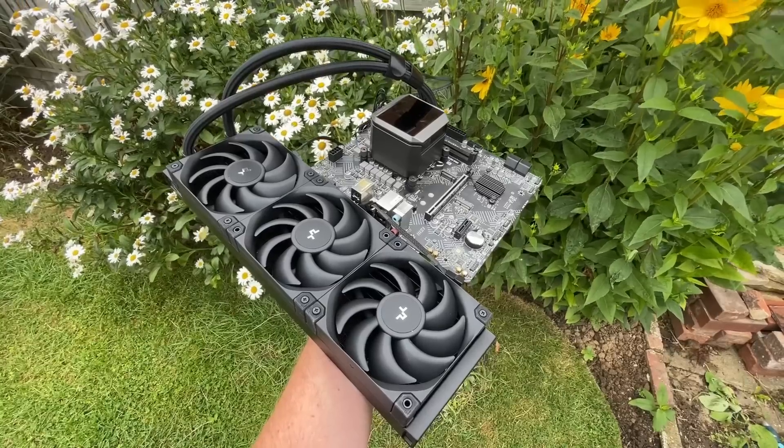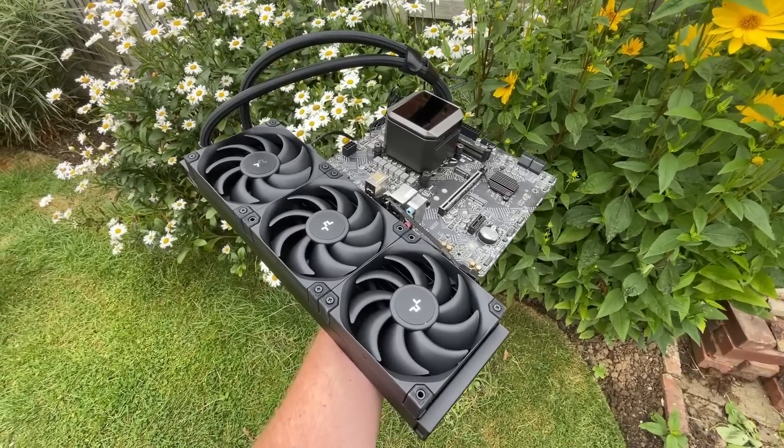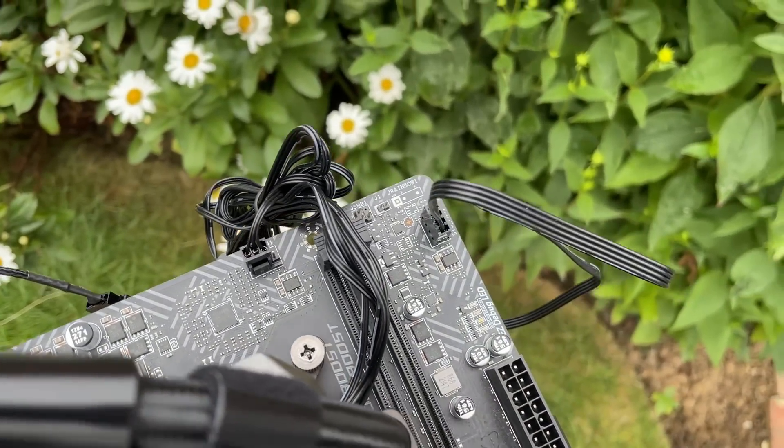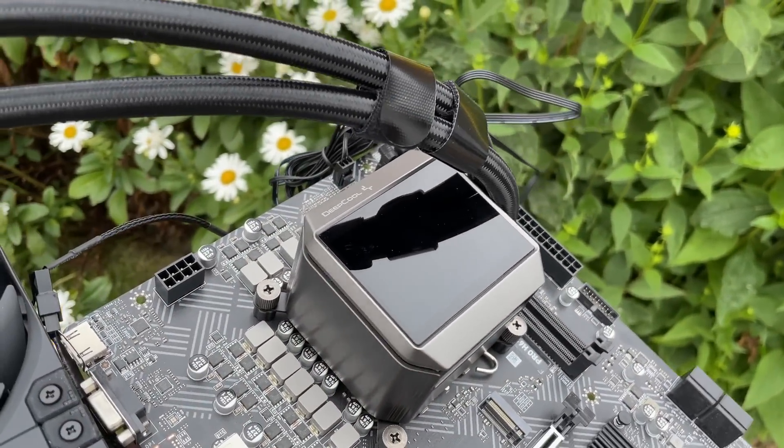There's a lack of motherboard headers — no CPU pump or ARGB header here — but we can make do. The i9-14900K booted up fine, and in this video I also have it paired with a 4070 Super.